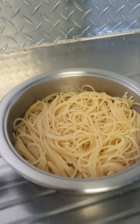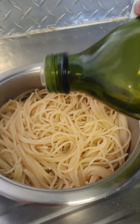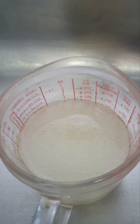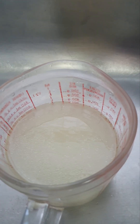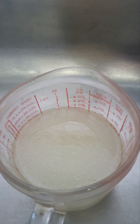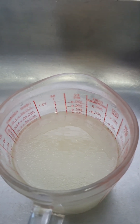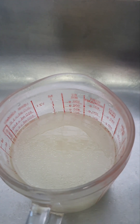My spaghetti is done — it actually took less than 12 minutes. I'm using some olive oil and keeping the water to start my sauce for the chicken and bacon. Remember, you can always substitute bacon for macon, mushrooms, or seafood with this recipe.